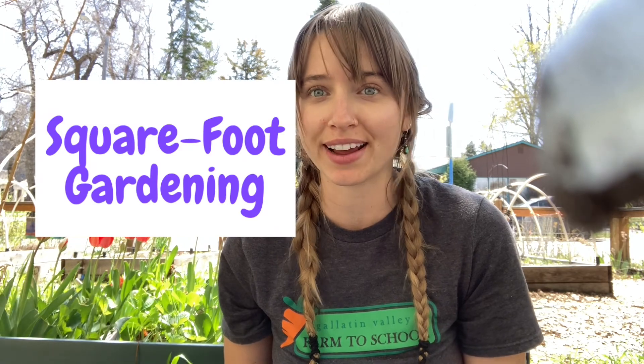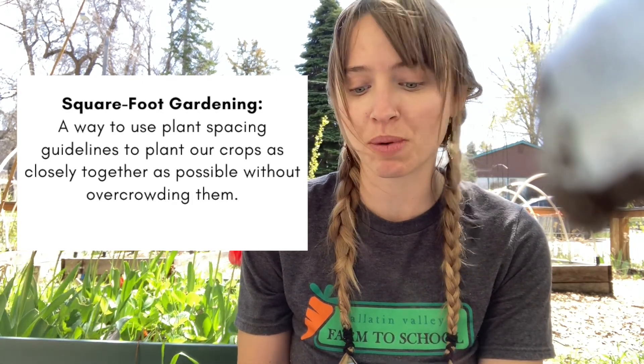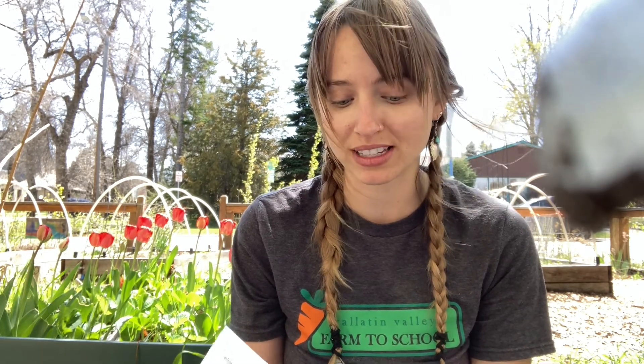For this lesson we will be following something called square foot gardening. Does anybody know what square foot gardening is? It is a way to use plant spacing guidelines to plant our crops as closely together as possible without overcrowding them. Square foot gardening allows us to grow as many fruits or vegetables as we can in a small space, which is super important because we don't have a lot of space at this garden. Square foot gardening is going to help us understand how closely we can plant different plants and seeds to make sure they have the greatest chance of growing and producing a big harvest.